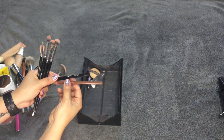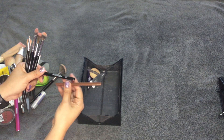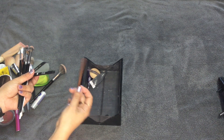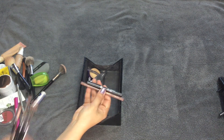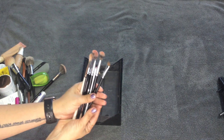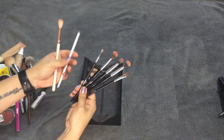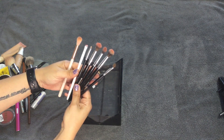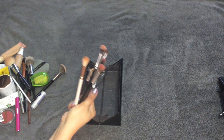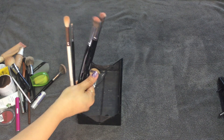I took two eyeliners: one from Ardency Inn in black and the ColourPop Raw Beauty Christy collab liner in Woodsy brown. I used both. I also took all of these eye brushes — mostly Morphe, plus one ColourPop and one Wet n' Wild. I ended up not using the Wet n' Wild angled brush, but I used the rest of my eye brushes. I generally take more eye brushes than this, but I decided less was more and I survived.